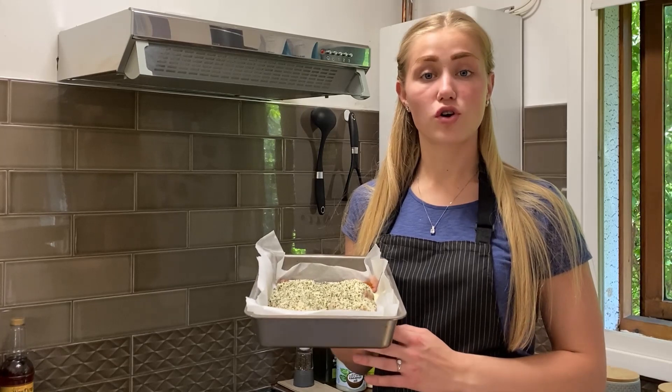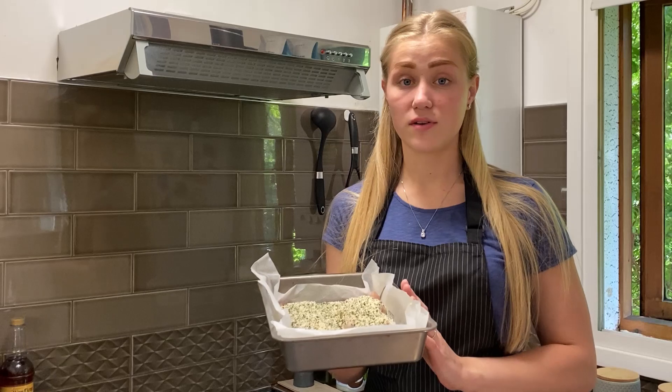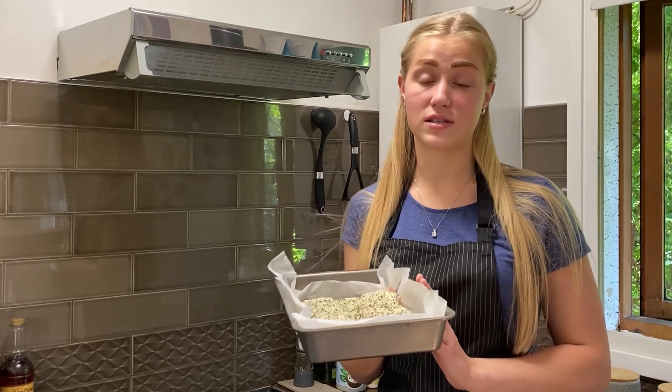The chicken is now ready and it's going to go into the oven for about 30 to 35 minutes. I'm going to keep it at gas number seven, which is 220 degrees Celsius.